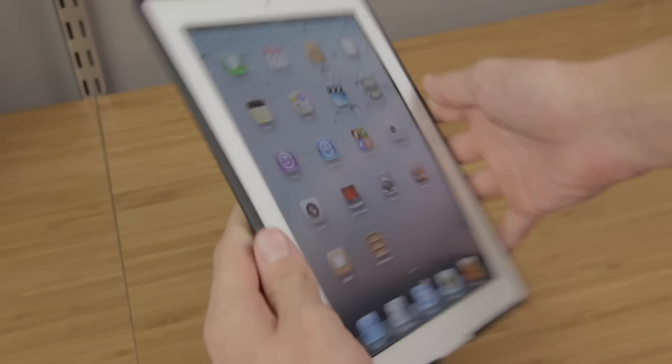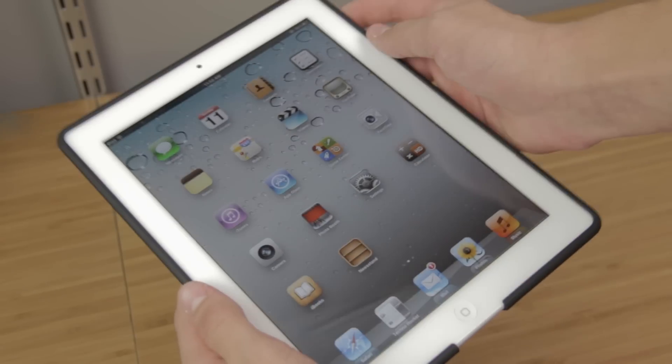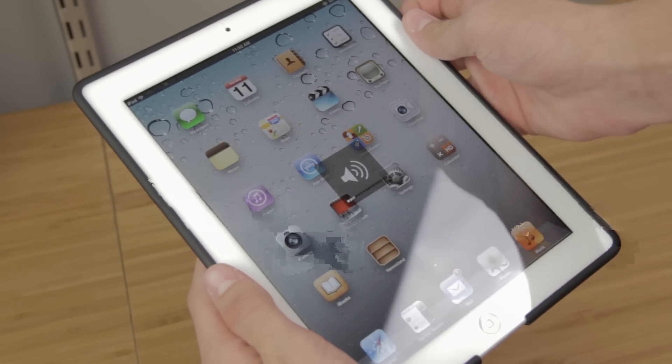The case is really comfortable to hold, almost like just holding the iPad. It does not add too much weight or bulk, and you have access to all your ports. It's easy to install and remove.